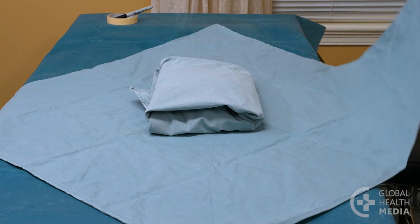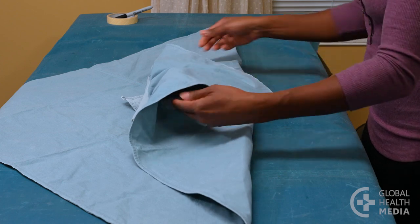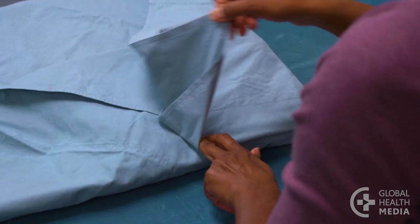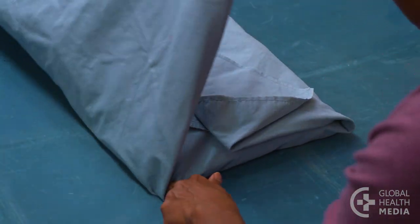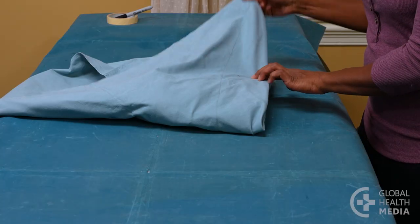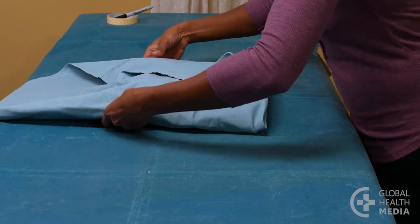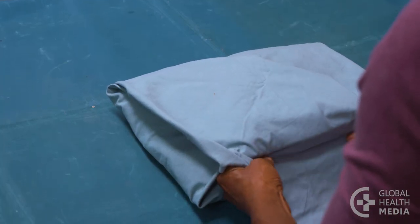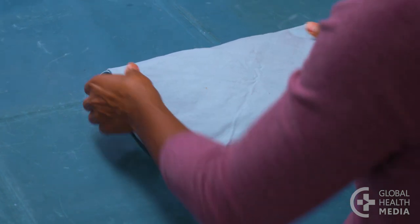Bring up the lower corner to cover the package and fold the tip back to form a tab. Fold the right corner over the package and fold the tip back. Then fold the left corner over the right fold and fold the tip back. Bring the top corner down over the package and tuck the corner under the right and left folds, leaving a small tab visible for easy opening.